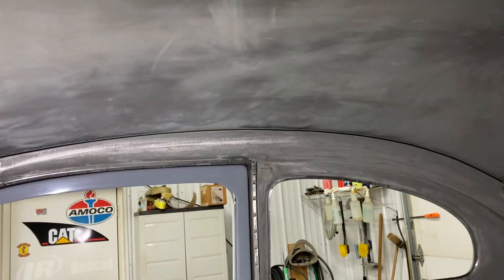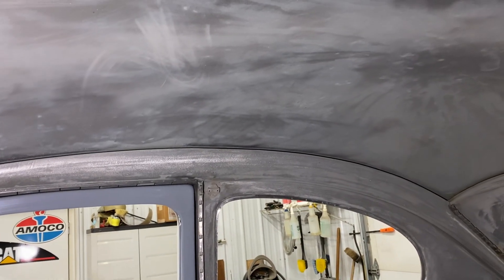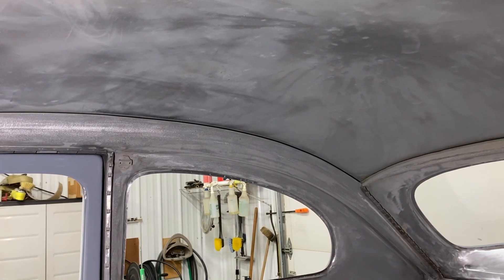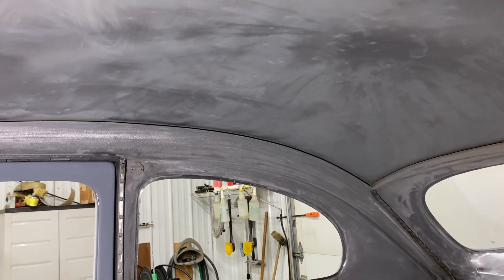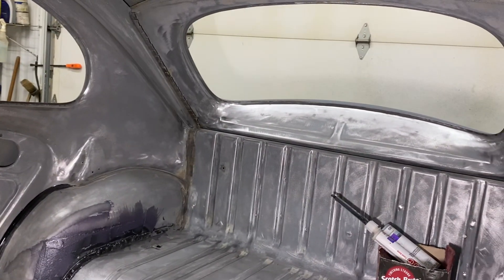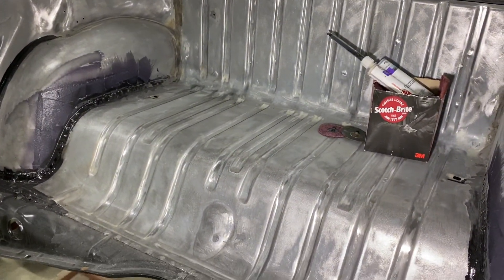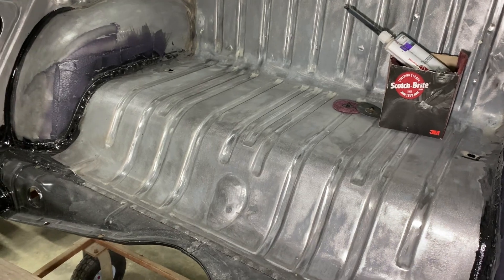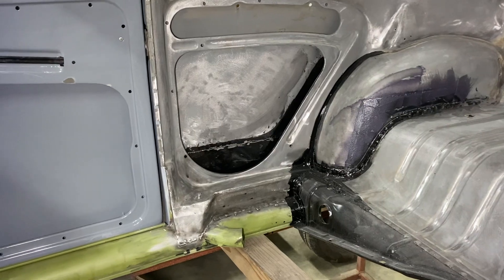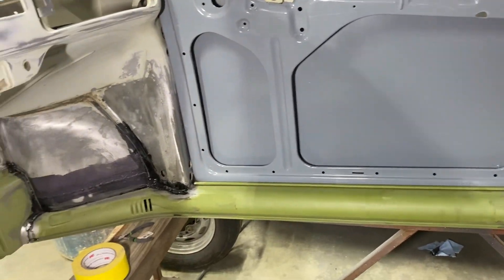There was glue all up in the headliner — I had to take a razor blade because that was really the only way to get it off. I couldn't sand it off, it just smeared, and I didn't want to heat it up or use adhesive remover. The back window had at least a quarter inch thick glue all around it, and the rear package shelf had an eighth to a quarter inch thick. It was a pain in those quarter panels too, and all the sound deadening — I had to take it all off the inside of the doors.